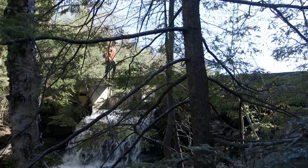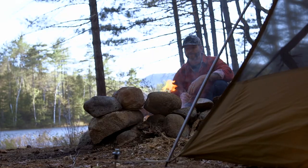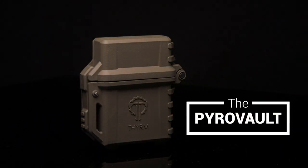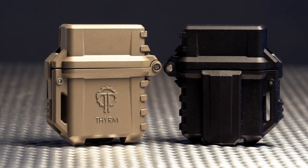The key to conquering the outdoors is having easy access to fire. That's why Theorem is proud to introduce the new Pyrovault, the perfect way to easily upgrade your classic windproof lighter.